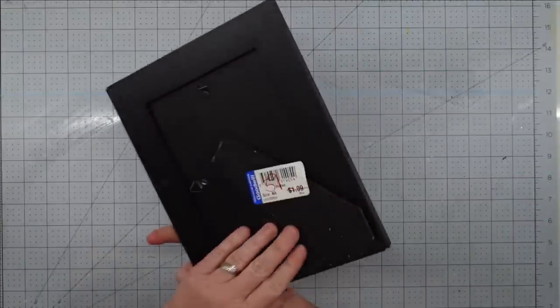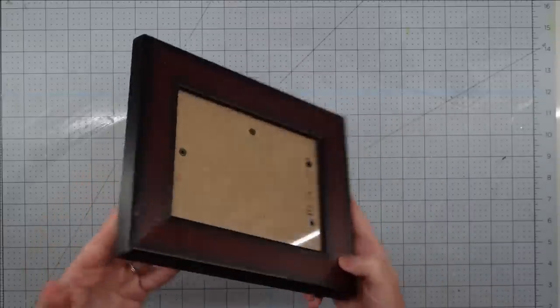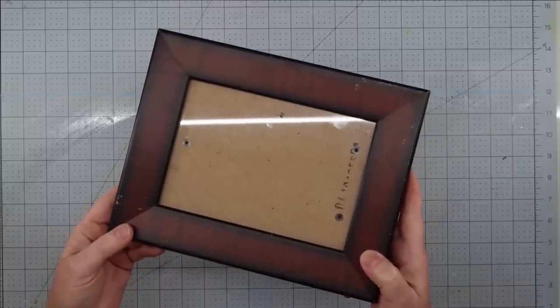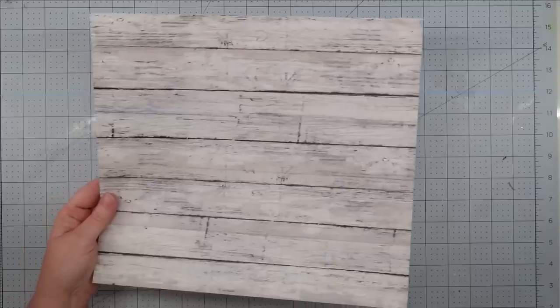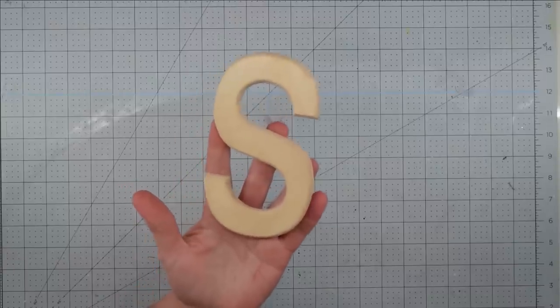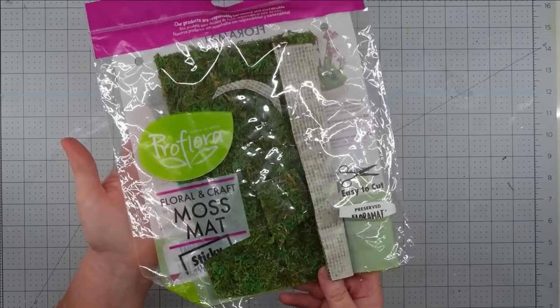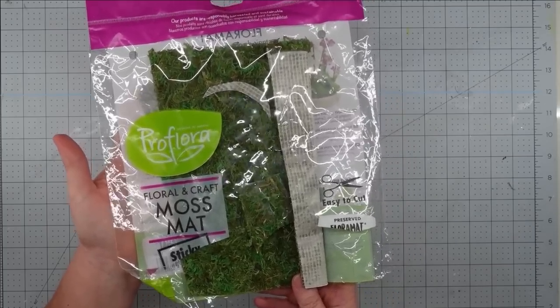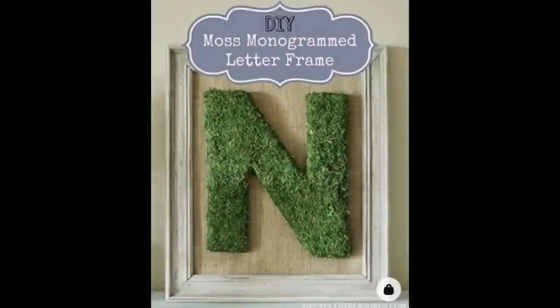Hey y'all, it's Trish. For this project I'm going to use a little five-by-seven frame that I picked up from Goodwill Outlet — it's not real wood, but I like the coloring on it. I'll also use one of these grill toppers that I got in a pack of three from Walmart, some scrapbook paper, Waverly ivory chalk paint, a wooden monogram initial from the thrift store, some peel-and-stick moss from Walmart, and my glue gun and glue sticks. The inspiration came from a pin I found on Pinterest.